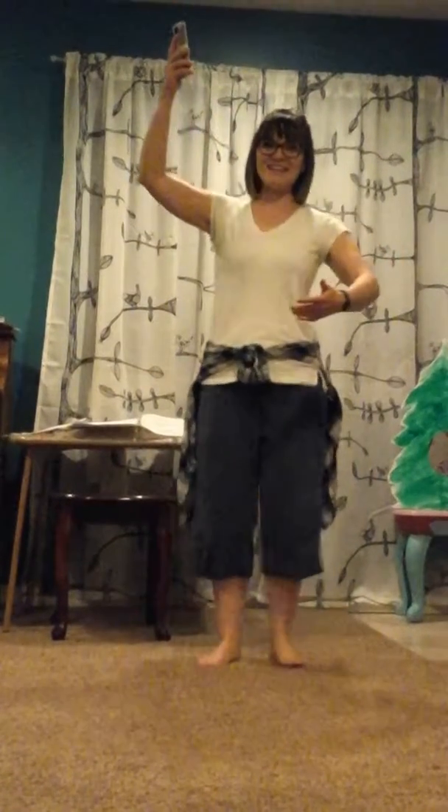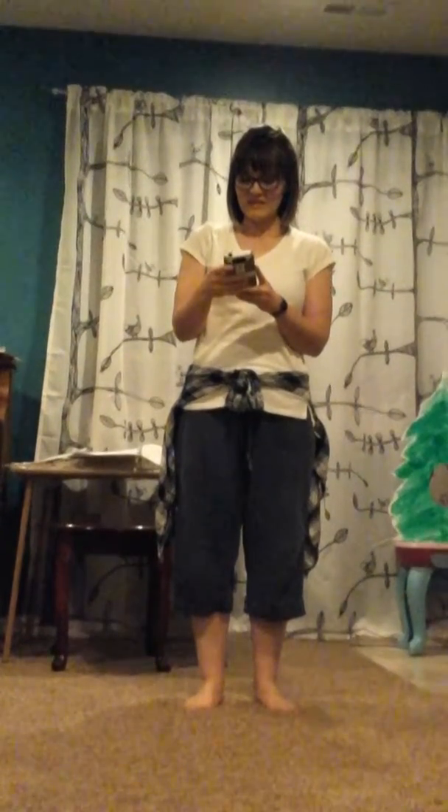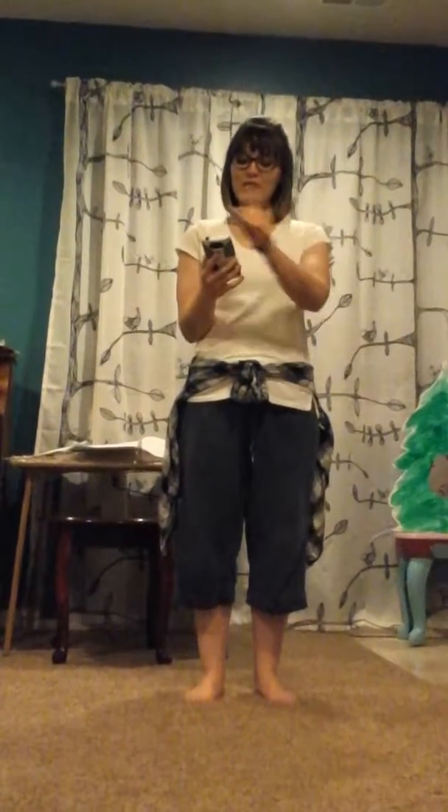Hopefully your pose is better than mine. And you hold. I'm going to skip ahead. And then we're going to rotate back forward.